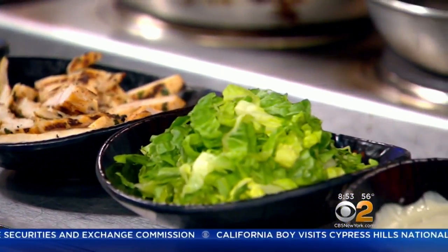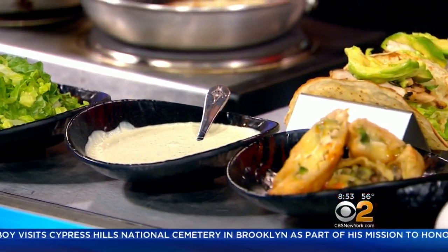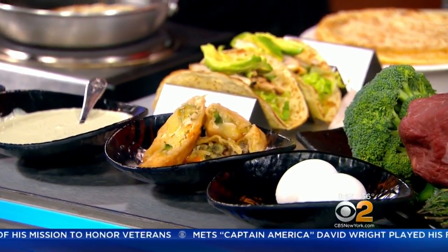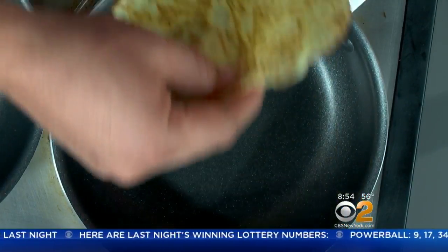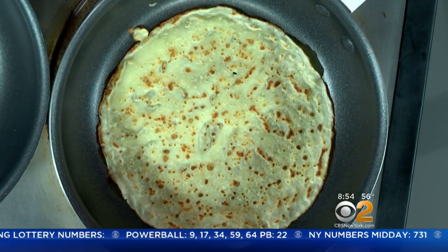Yes, it's tequila. Basically, it's sour cream, fresh cilantro, lime juice, and a white tequila — any white tequila you want to use. I use white tequila Patron. So we've got the crepes going on low heat in a non-stick pan. When it's a little crispy on the outside and soft inside, then you're good to go.